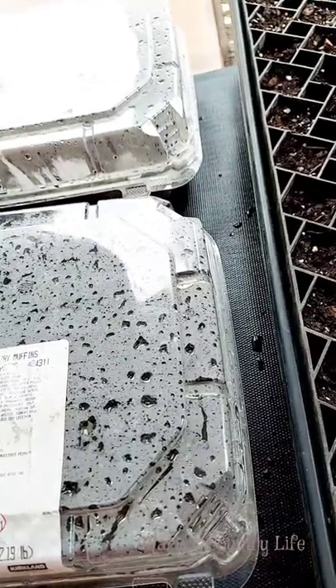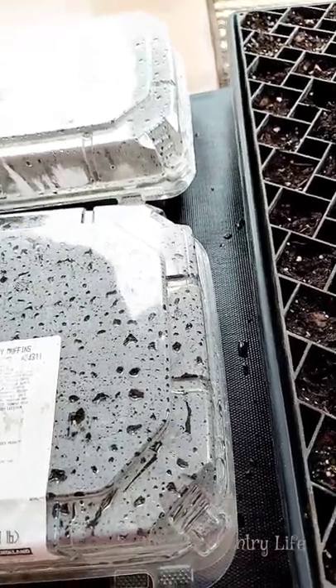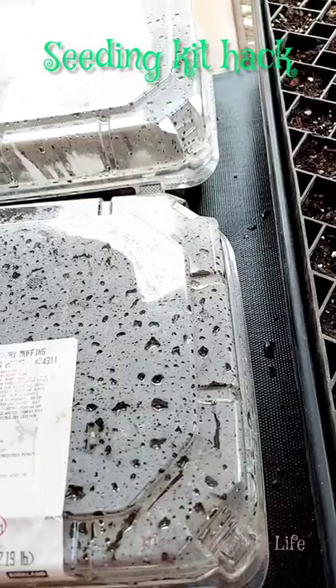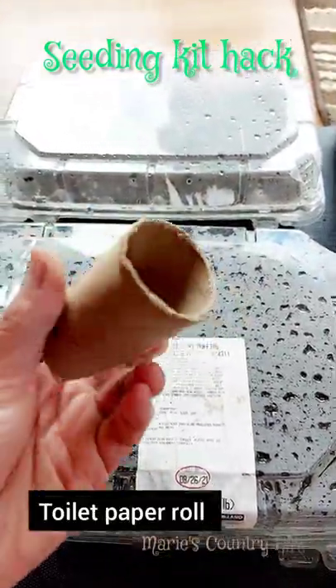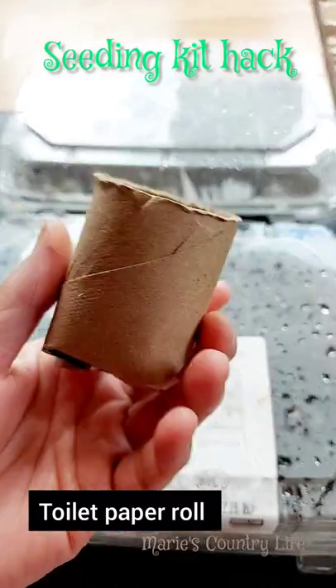It's planting season. I'm sure you're thinking of what you can do to start your seedlings and you want to buy a seeding tray or seeding kit. Worry not because you can recycle, upcycle your toilet paper roll, your paper towel roll, and cut it to this shape.